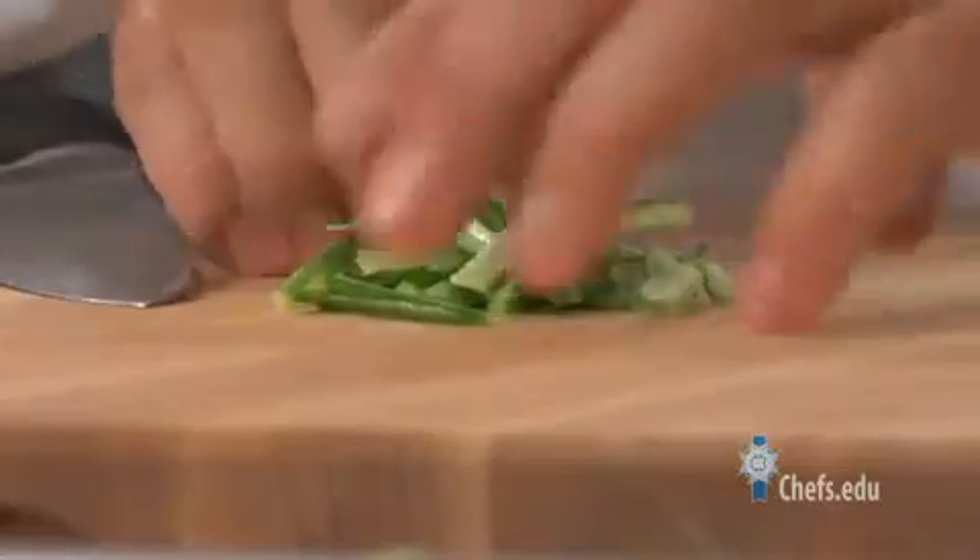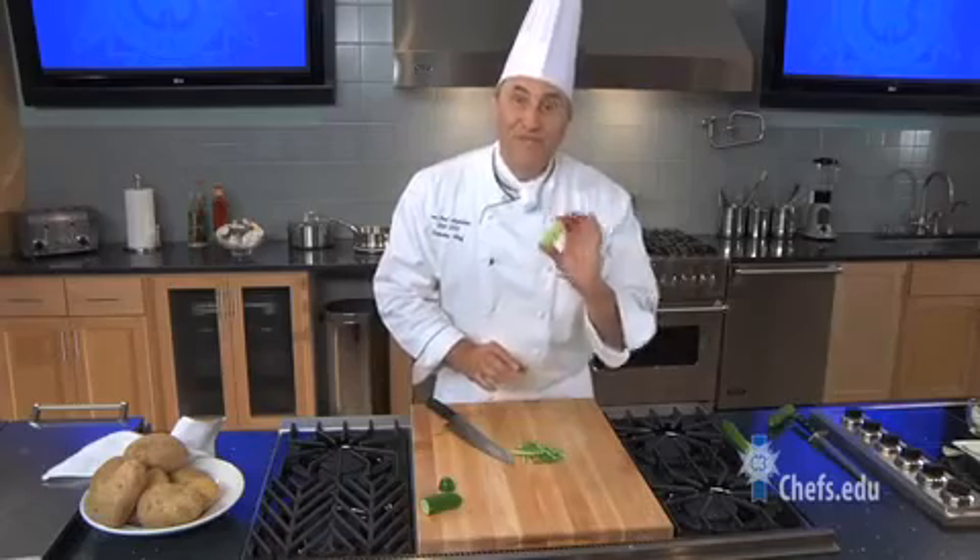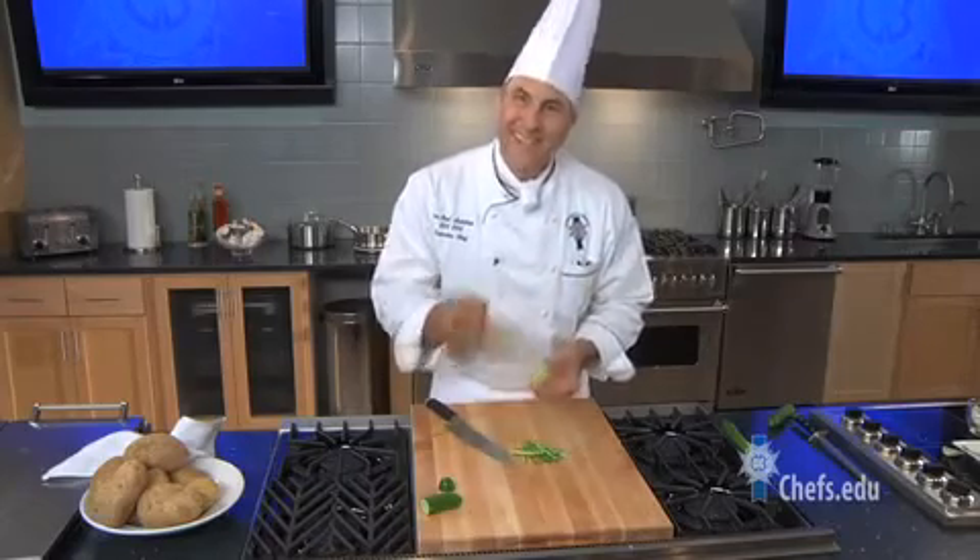And there you have it. Great for a mix in salad — if you're doing something like a chicken salad, just to give an extra texture, but no seeds. Neat technique. Give it a try.